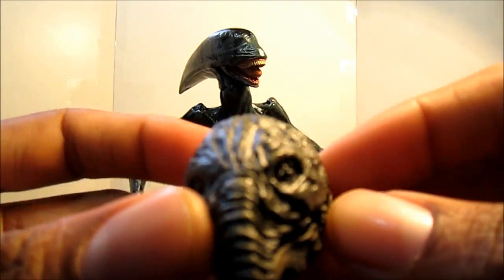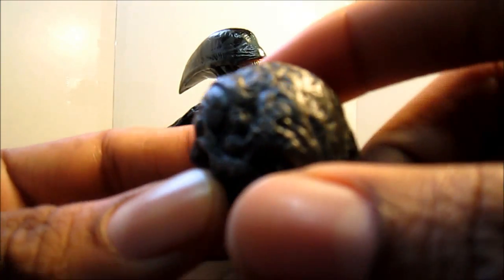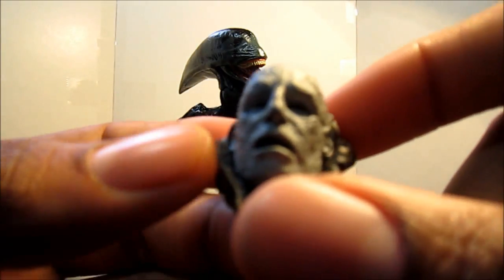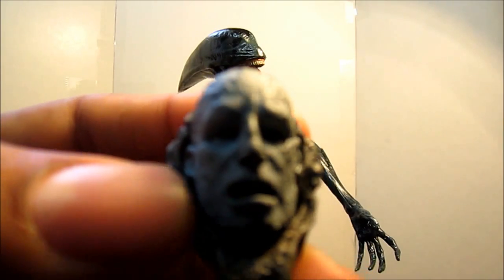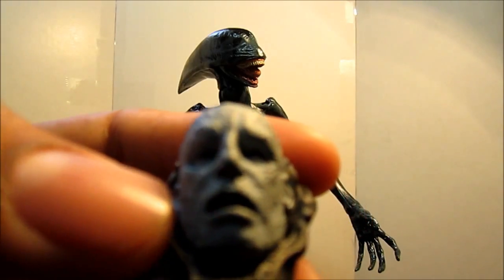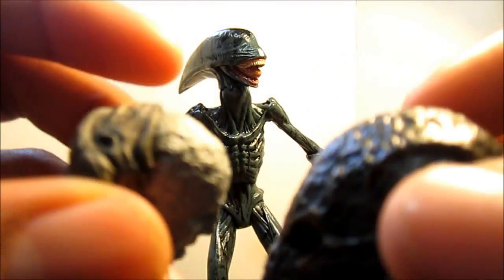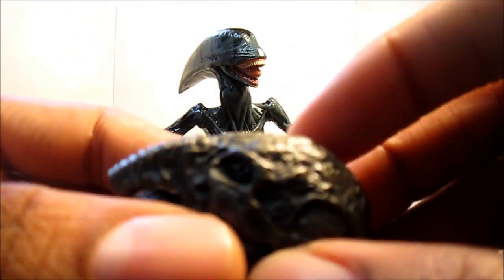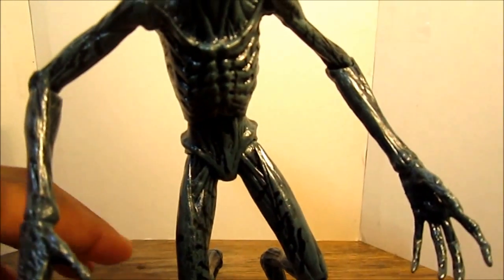His best accessory is the engineer head with the spacesuit helmet, from the part where they did the autopsy on the engineer head when they brought it back to the ship. You have the dead face — really expressive, sort of rotten, eyes blacked out, open mouth. This is made out of a really heavy plastic material, it's really nice they gave us that. He also comes with his base.